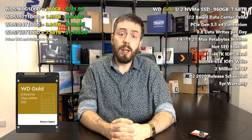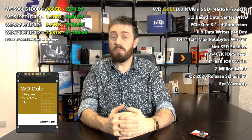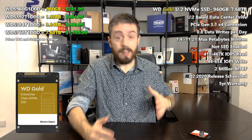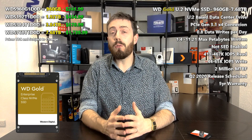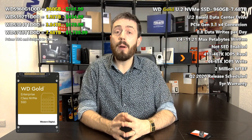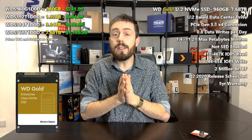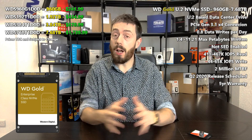The SSDs take advantage of PCIe Gen 3.1 x4, and we're not at PCIe 4 yet, but we're getting there. With this connection you get over 3,000 megabytes per second read and well over 2,000 megabytes per second write. In a write-intensive data center environment, you're going to get insane performance there over RAID.